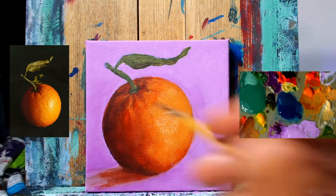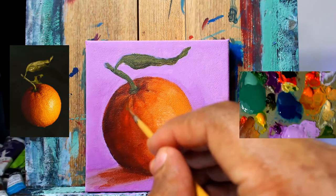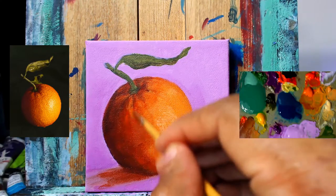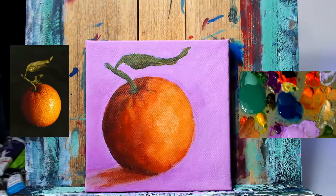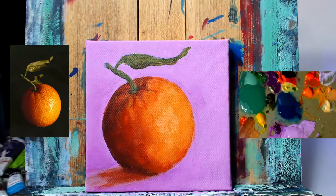Still have work to do on the stem and leaf as well. Since that's not too important, we do have the option to leave it in a bit of an abstract or less-rendered form. But we are going to revisit it one or two more times before the piece is done to get it looking a little bit better than where it is now.